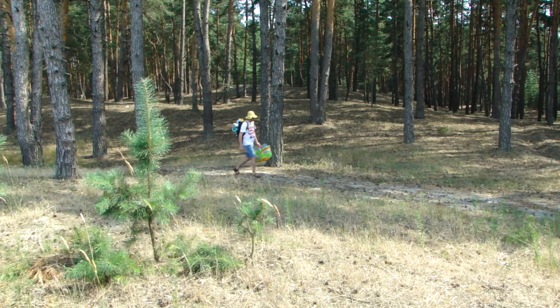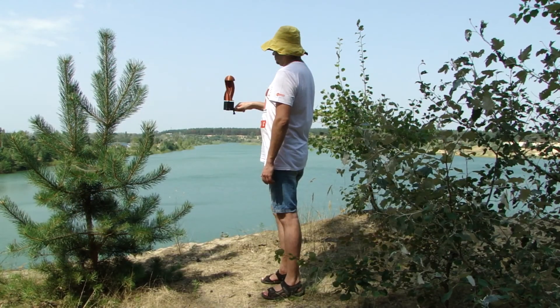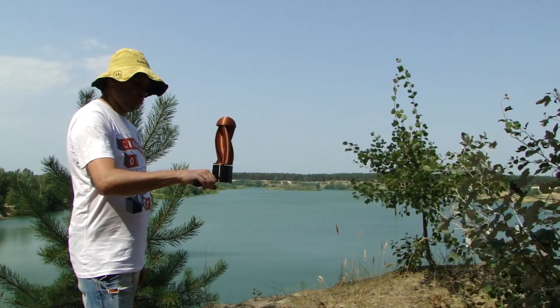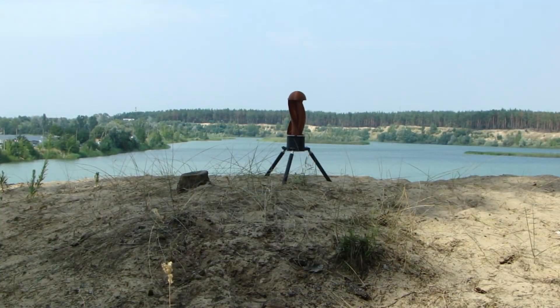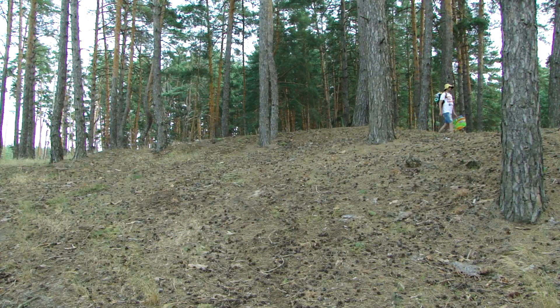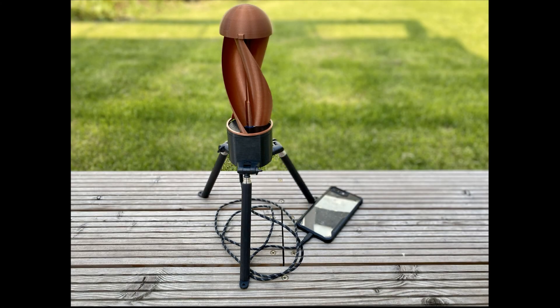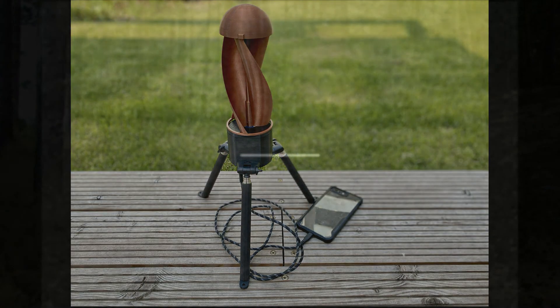Tornado turbine is your reliable companion. One quarter inch standard thread allows the use of accessories and lets you install the turbine exactly where the wind is strongest. You will always be in touch with the Tornado turbine. A unique development of the SOVA Lab team.